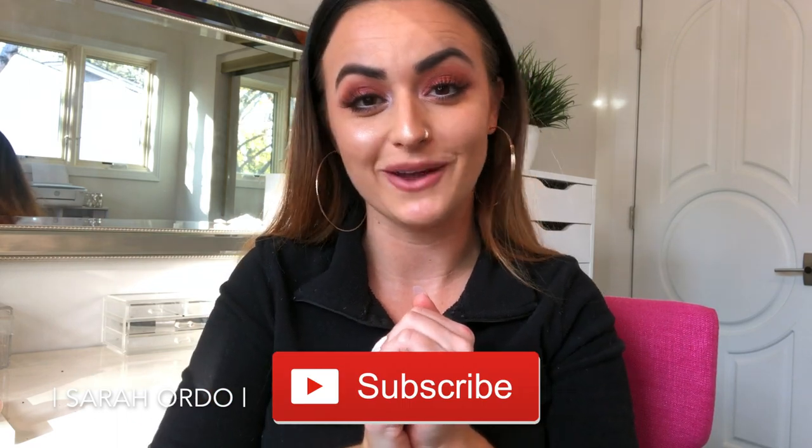But first of all, if you guys are new here, hello, I'm so glad you're here. If you are not subscribed yet, hit that subscribe button below and subscribe to my channel so you do not miss any of my other videos.